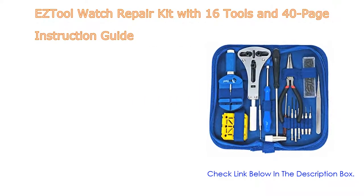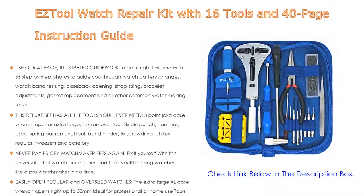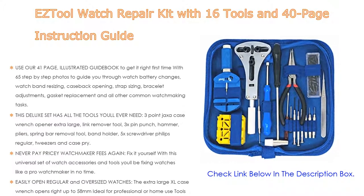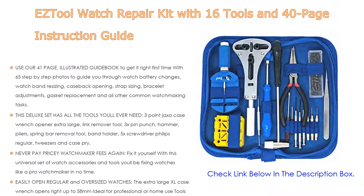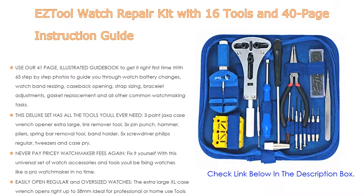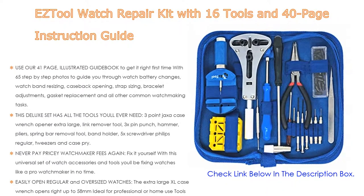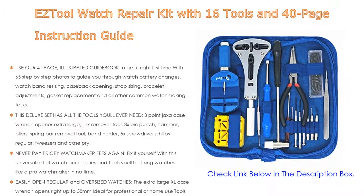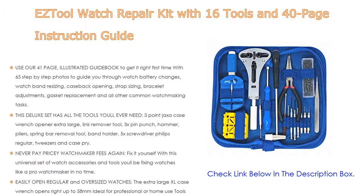Number four: based on user ratings, the Easy Tool watch repair kit with 16 tools and a 40-page instruction guide comes in at number four on our list. Use the 41-page illustrated guidebook to get it right first time, with 65 step-by-step photos to guide you through watch battery changes, watch band resizing, case back opening, strap sizing, bracelet adjustments, gasket replacement, and all other common watchmaking tasks.